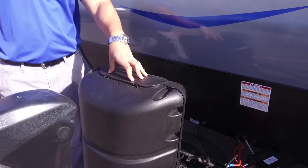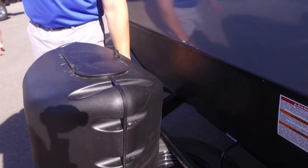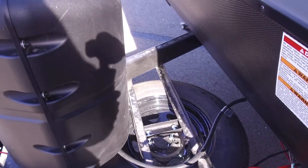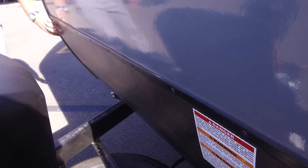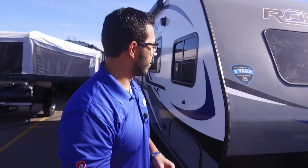Directly behind that, you have a 20 pound propane tank with the cover. Simply unscrew the thumb screw, lift up the door, and that gives you access to the tank. Behind that you will see rails for your battery box, and mounted directly underneath that is the spare tire. Coming up the front, you have some extra protection — not quite diamond plating, it's more like a hatch work, but it serves the same purpose. Any rocks thrown up by your tow vehicle will hopefully hit this so it doesn't damage the fiberglass on the front end.